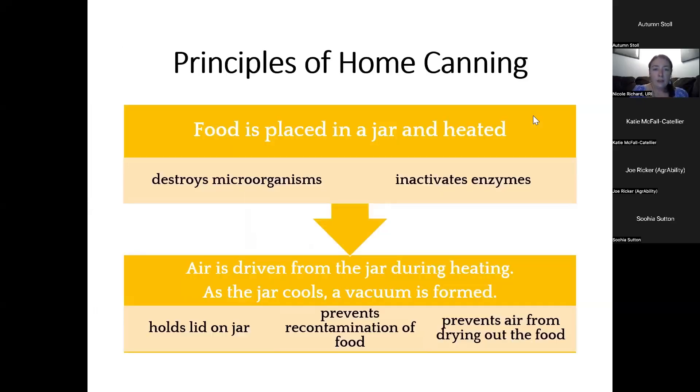So the principles of home canning. Food is placed in a jar and it's heated, and this will destroy microorganisms that might cause the food to spoil and it will deactivate enzymes that will continue to cause the fruit or vegetables to ripen. In this process of heating the food in the jar, air is driven from the jar during the heating process and then as the jar cools a vacuum is formed. This vacuum holds the lid on the jar, and by holding the lid on the jar it will prevent any recontamination of food inside of the jar.